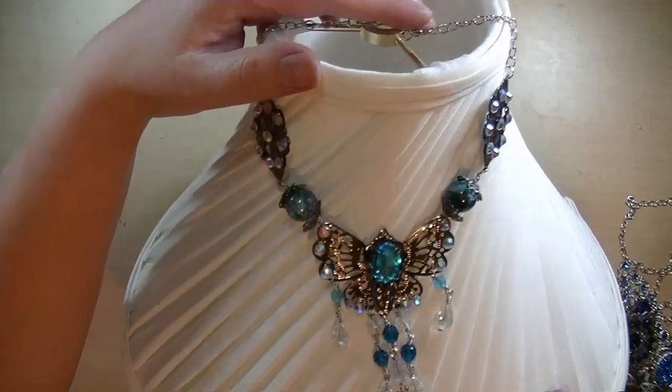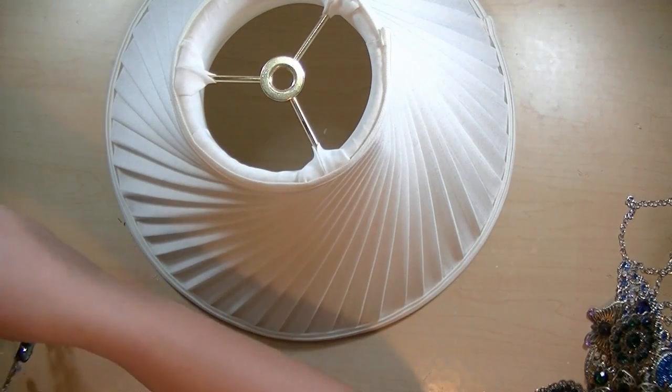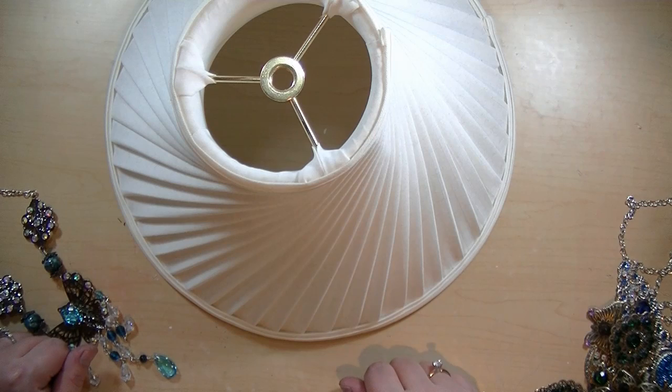So that is all five of my necklaces, and I will be taking some photos, so stay tuned for that, and I'm going to post them on my blog as well. So thank you so much for joining me, and we'll see you soon, bye!